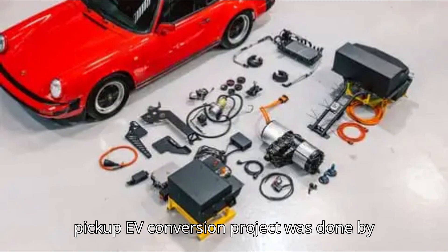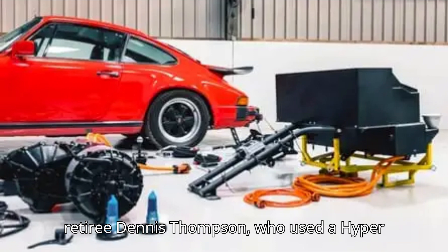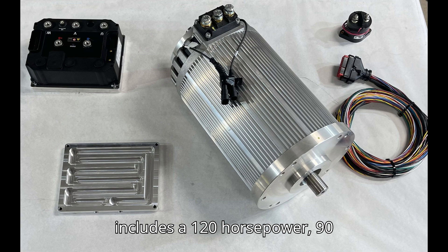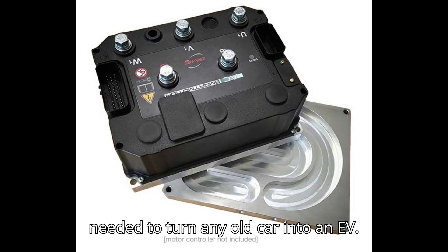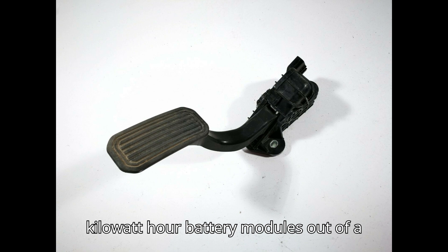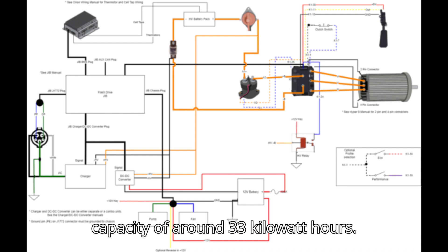This interwar pickup EV conversion project was done by retiree Dennis Thompson, who used a Hyper 9 kit by Flash Drive Motors. It includes a 120 horsepower, 90 kilowatt electric motor and everything needed to turn any old car into an EV. The battery pack is made up of five 6.3 kilowatt hour battery modules out of a Tesla Model S, which give a total capacity of around 33 kilowatt hours.